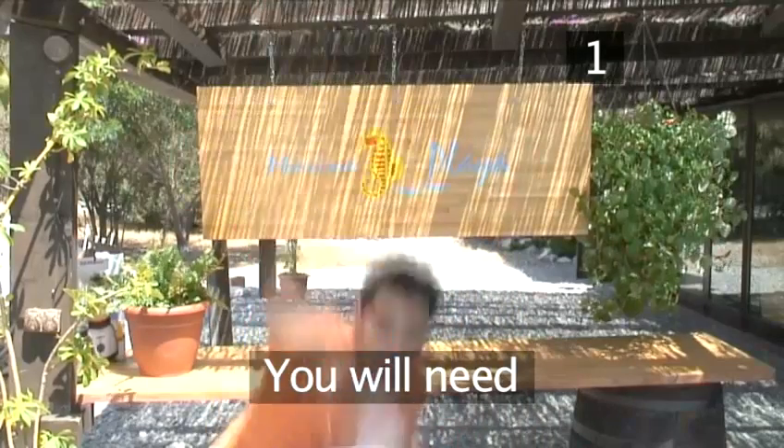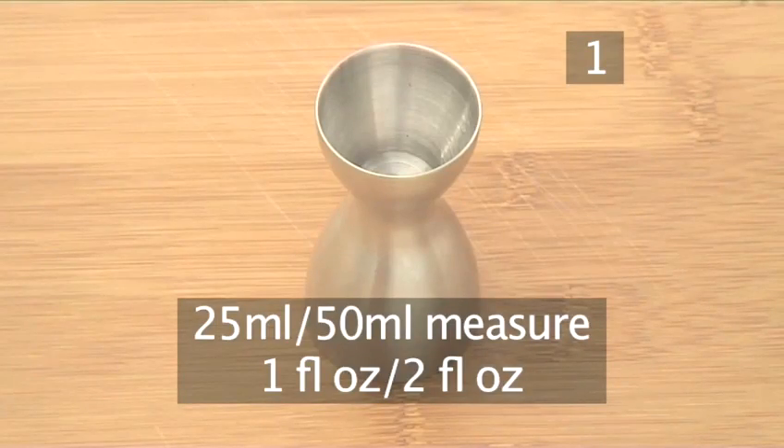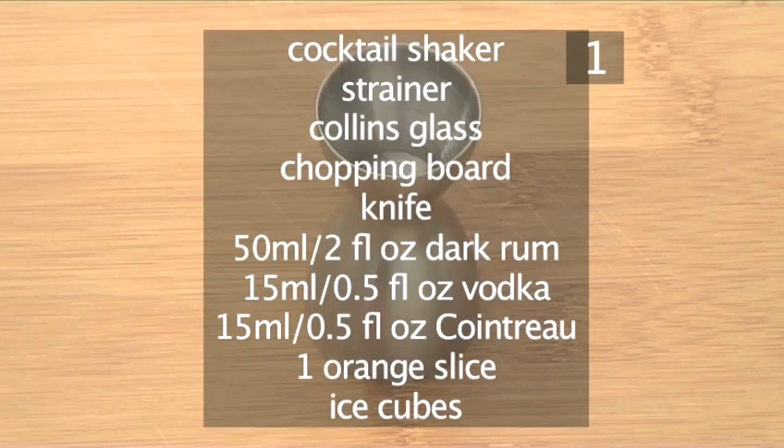Step 1. You will need the following ingredients and utensils. Ideally use a 25 and 50 milliliter measure. Here's a handy list of what else you'll need.